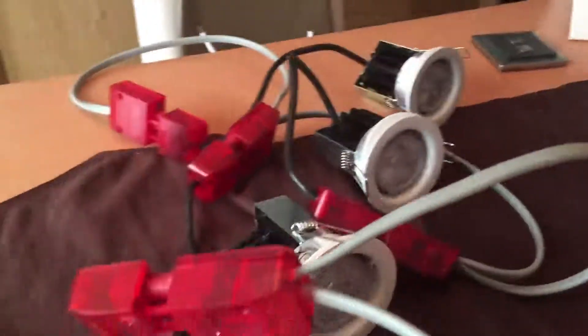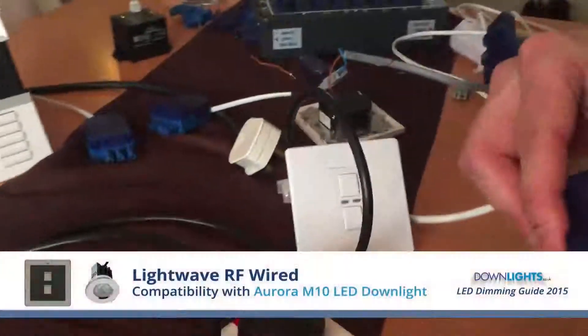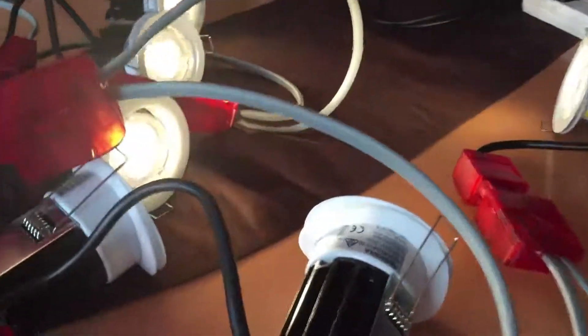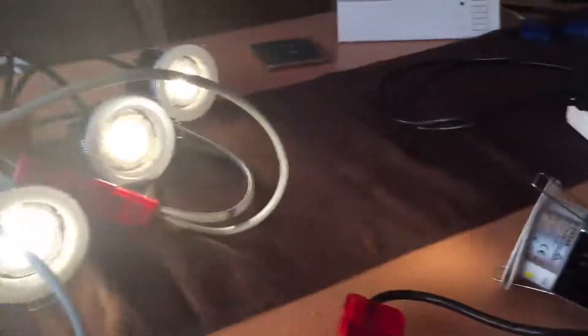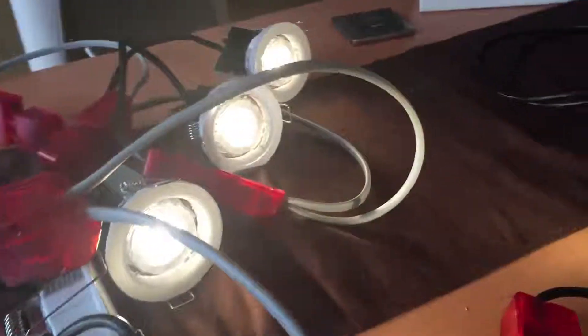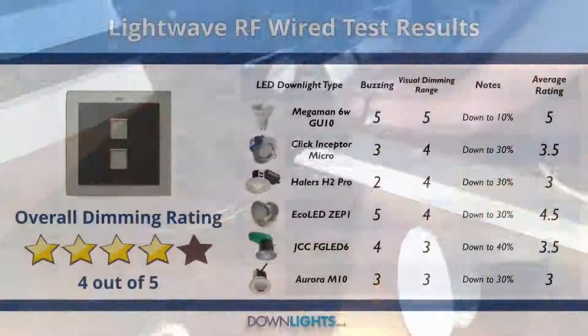I'm now testing the Aurora M10, starting off with the Lightwave RF mains dimming switch.